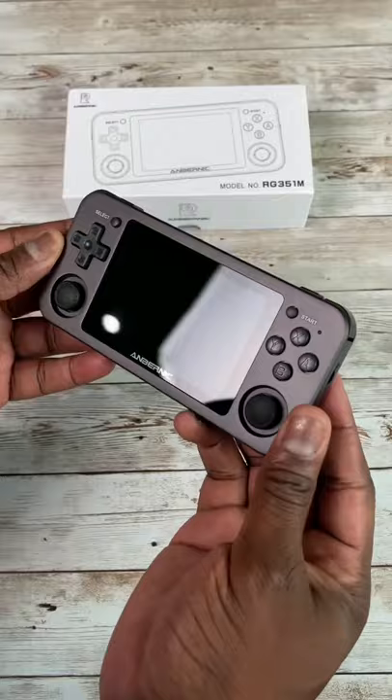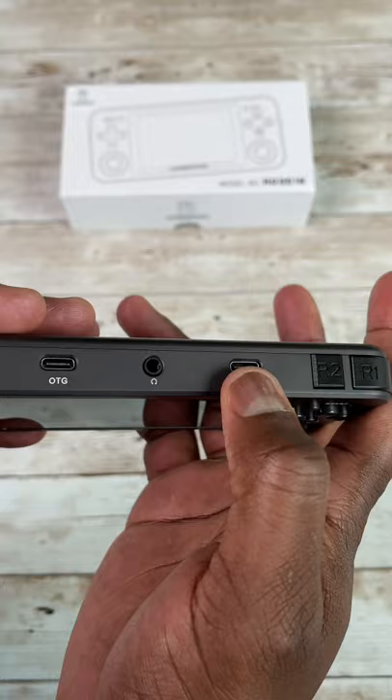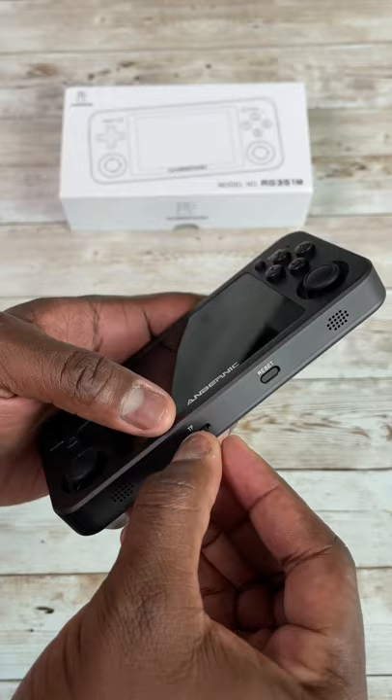It's got all the controls you need, from your D-pad to your XYB buttons. You also have trigger buttons at the very top of the device, two OTG cable ports, a headphone jack, a speaker at the bottom, a volume rocker, as well as a micro SD card which comes with a ton of games.